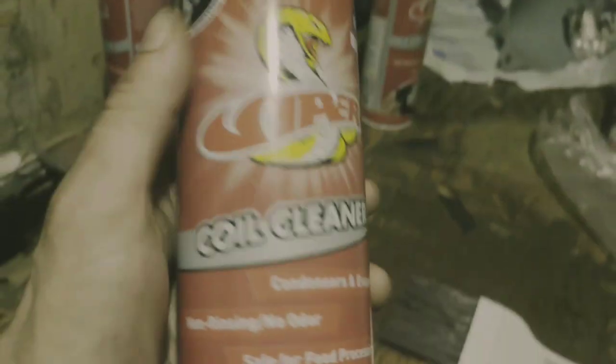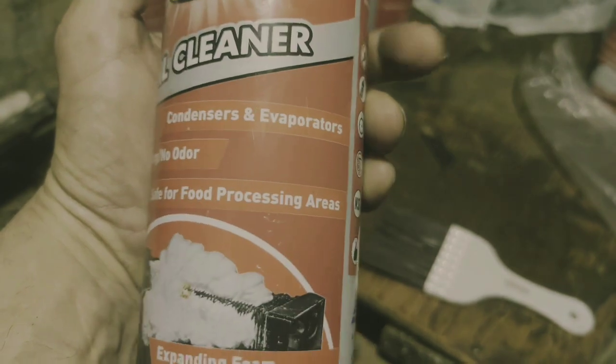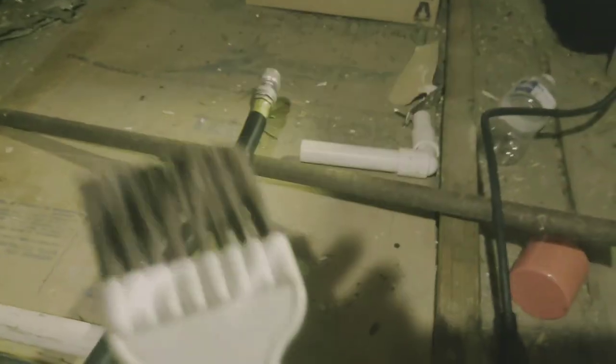Now, Viper is a non-rinsing, non-odor, safe to get on your hands cleaner, and they claim that you don't need to rinse it. But if you can get a water hose up to your attic — in my case I've got a water spigot on my hot water line at the water heater, so I've got hot water up here. And if you can manage to get a brush, something like this — no metal brushes, but a nice strong plastic bristle brush.